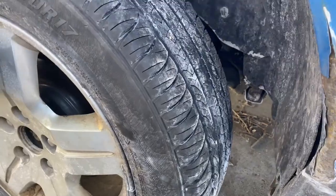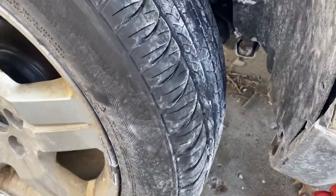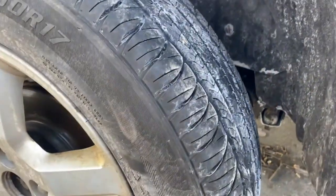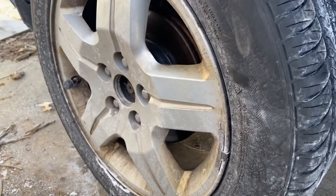A lot of play front and back, and side to side. The tie rod I know is bad. There's another coupling up there I'll get that next week. Just take the wheel off.